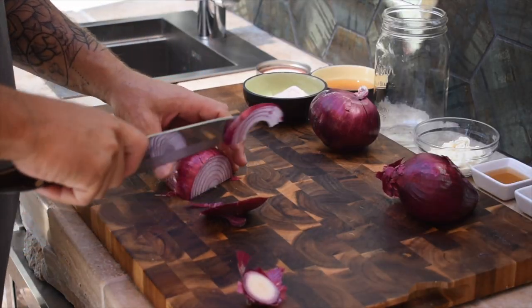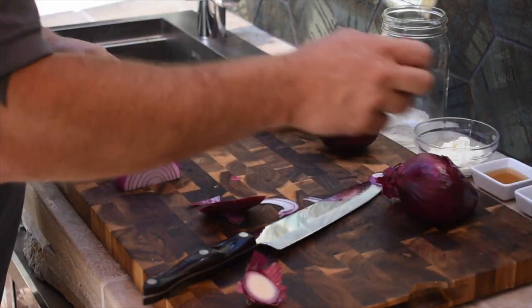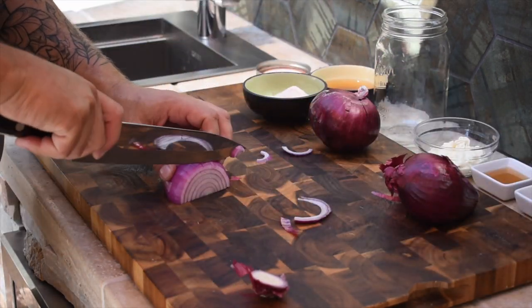The first condiment we're gonna make you'll probably want to do the night before — it's the pickled red onions. Super simple: we're basically going to brine them in apple cider vinegar, water, and a couple seasonings. You're gonna want to slice these onions super thin, about an eighth of an inch. We're gonna chop up three small red onions — you could do one big one depending on what you have at the store — and then cram them into a mason jar.